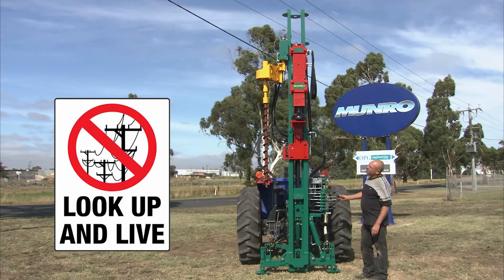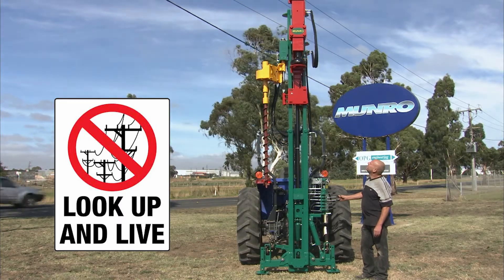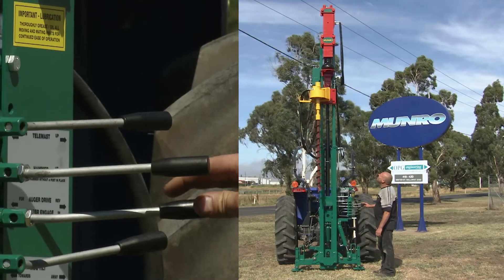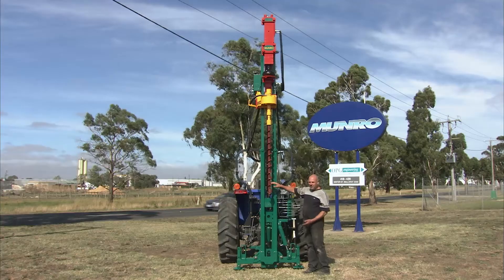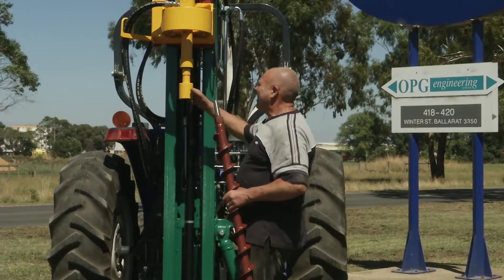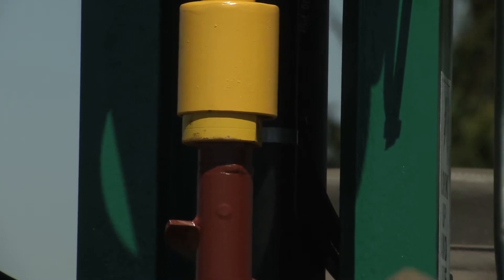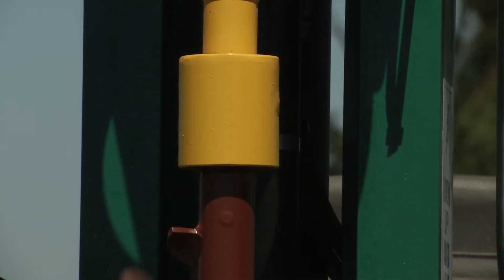So that means when we take the hammer to the top, we can now get an 11-foot post in. We can also supply auger extensions to make the auger longer so we can get a deeper hole. We need to select an auger that's suitable for the post size we're using, lift the collar up and turn it, place the auger into the chuck, just turn the collar — that will keep the pin in.